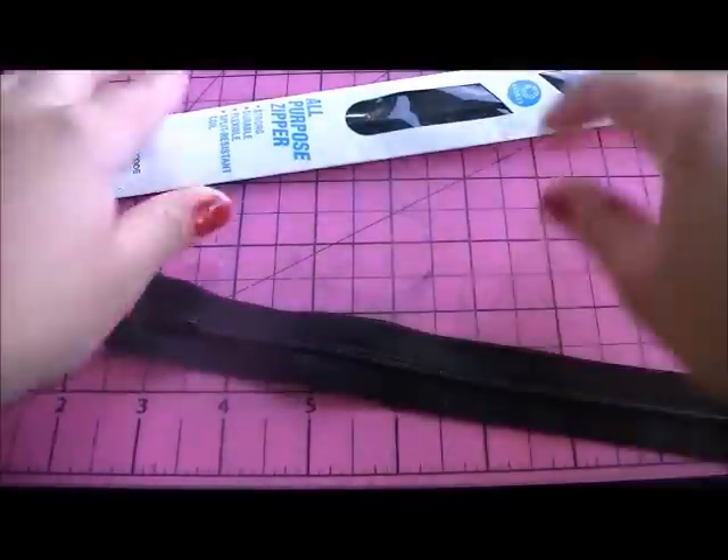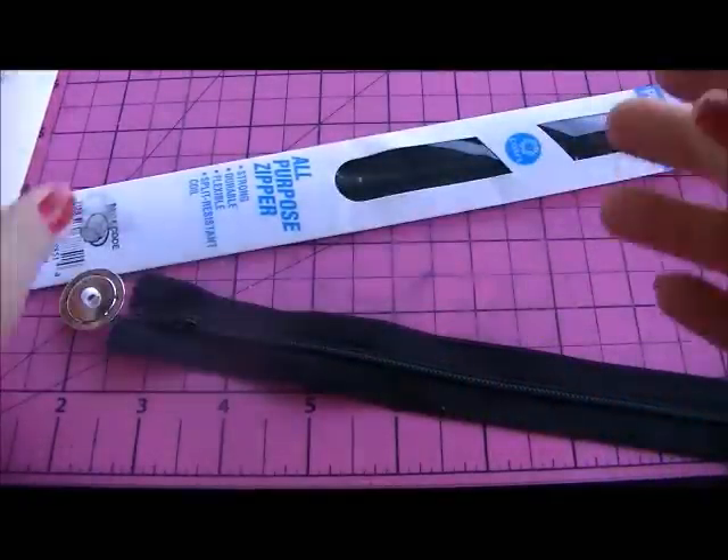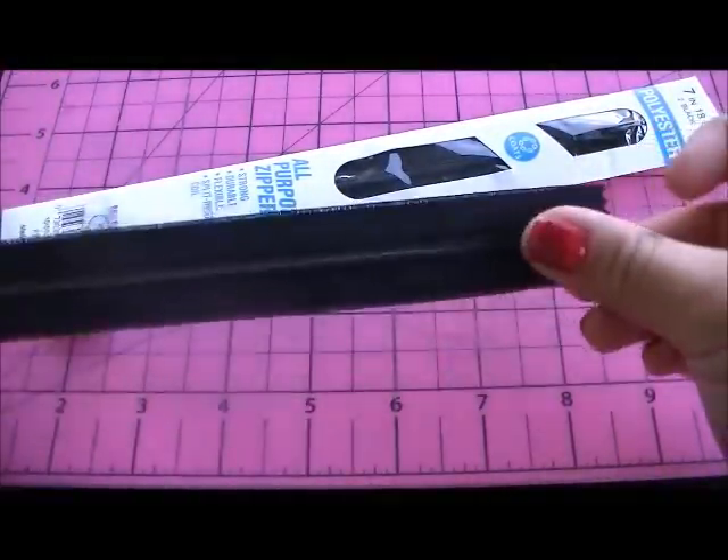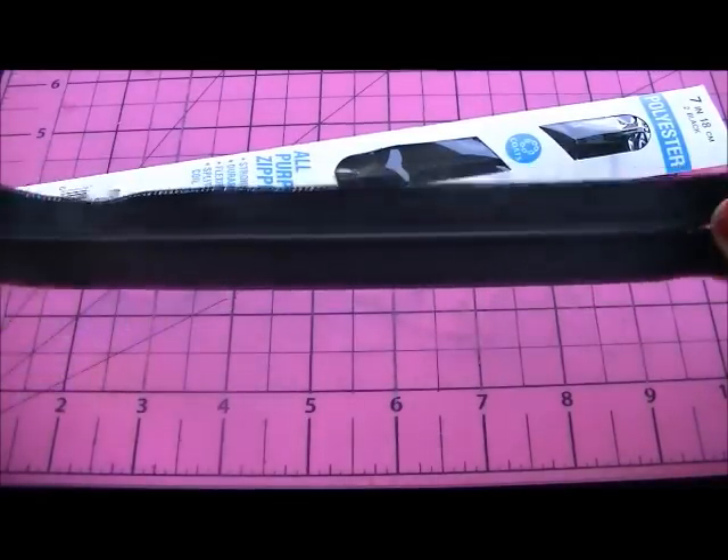First, you're going to take your zipper out. It's going to be in a package like this and it's going to be stapled. Be careful when you take it out because if you just pull it off, you might mess up the zipper. So make sure you undo the staple carefully.